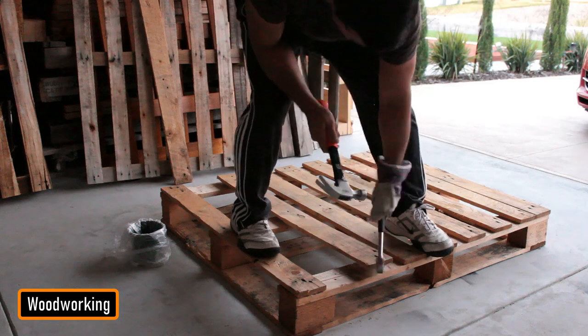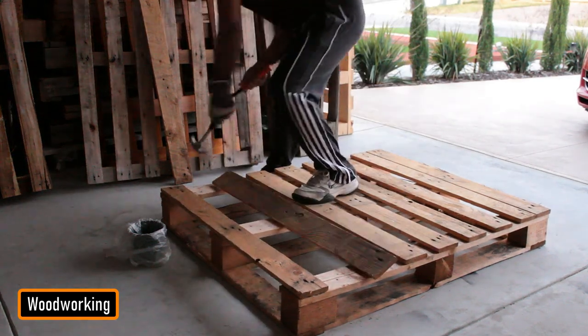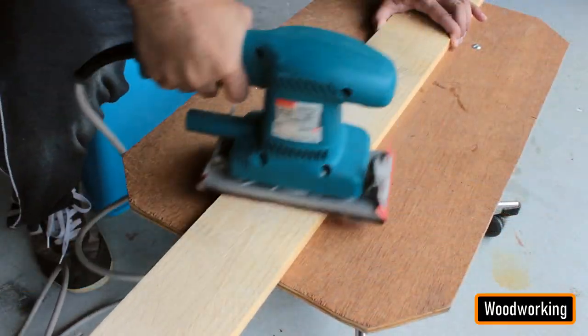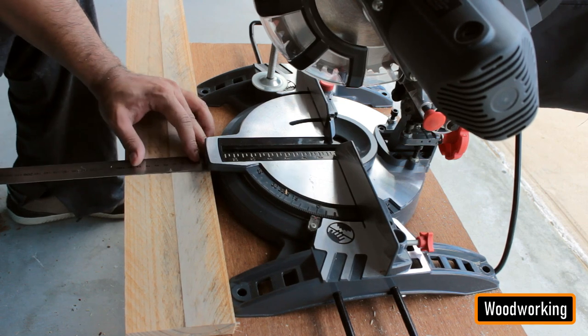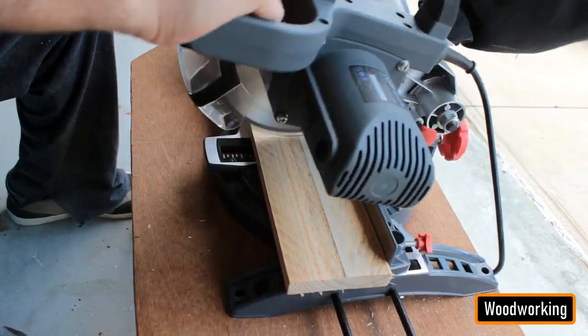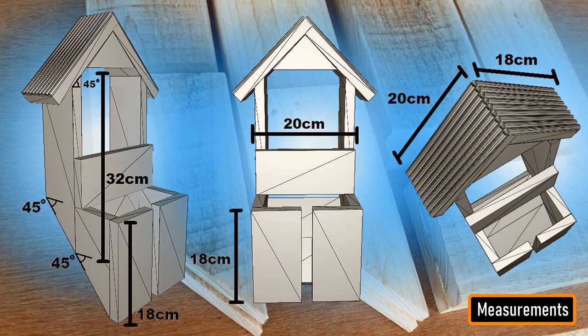Using two hammers, I am dismantling the pallet. My aim is to reuse all the nails used in building this pallet so that I can use them in building my project. After that, I sanded the pallet planks to give them a nice and smooth texture. Then using a chop saw or a hand saw, I extracted all the pieces of wood required for building my project. My pallet planks are 9 cm wide, and hence all the on-screen measurements are based on that.